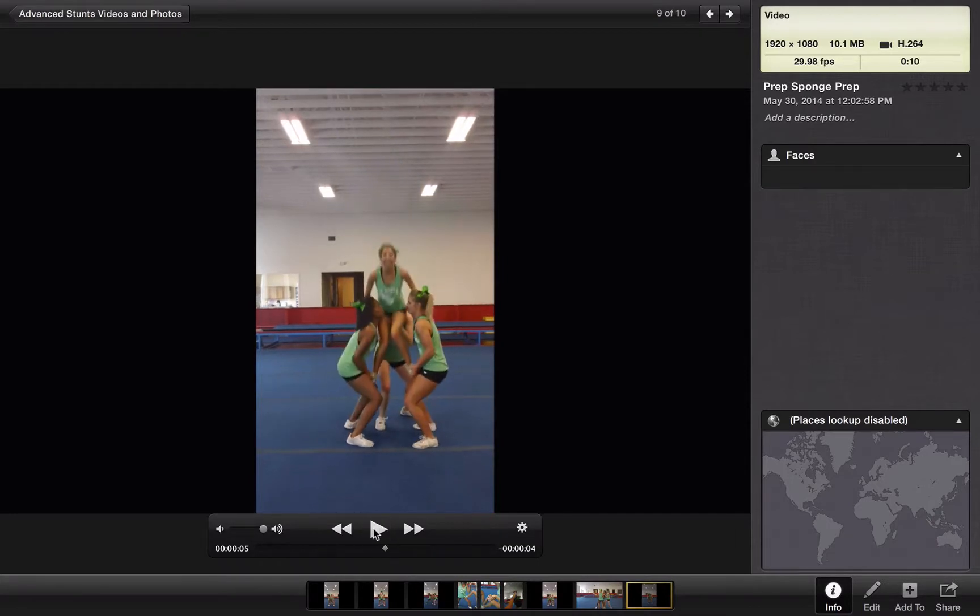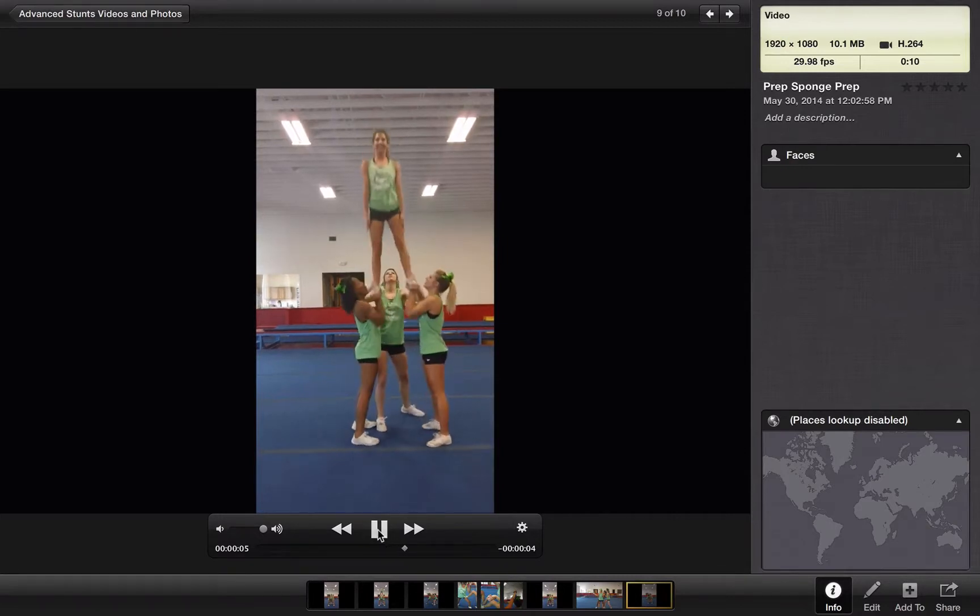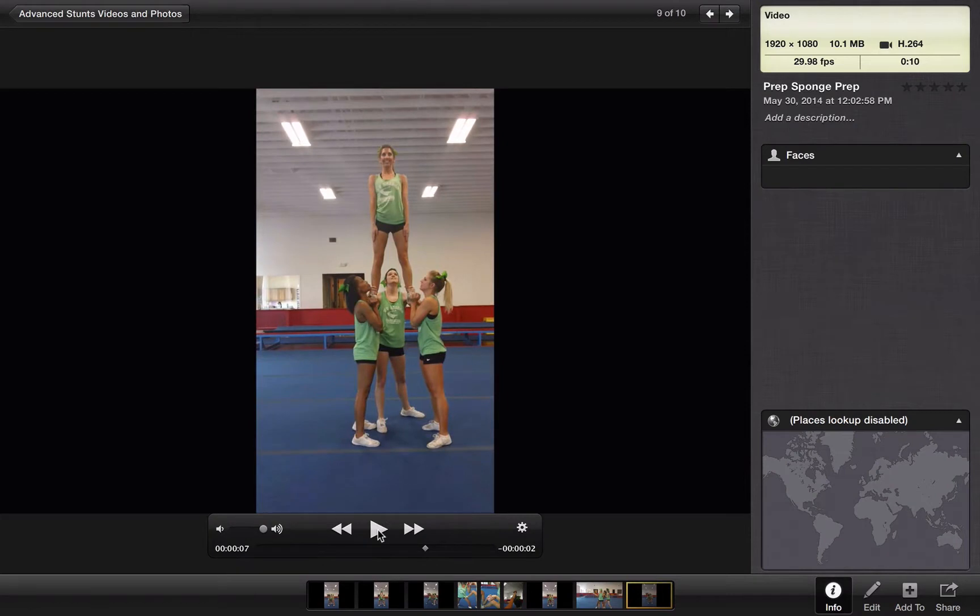Then they carefully bring her feet down back to that load in level. You can do an extra dip here if your team needs it. I suggest that at the very beginning when you're first trying to connect these, have the down be one count, then take another dip, and then have it stand back up. But they're just going to do one dip, so the down is also their dip. They need to use this momentum down here to push it back up to the prep at the top.